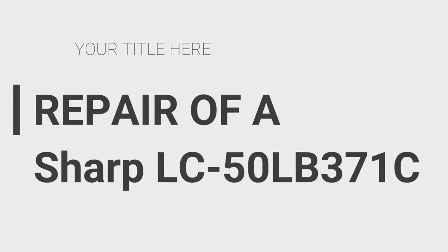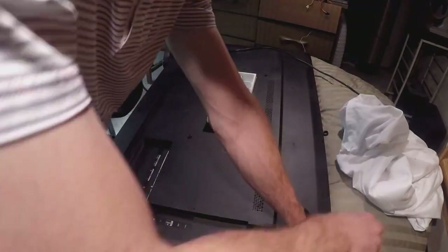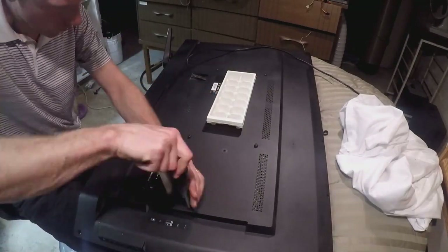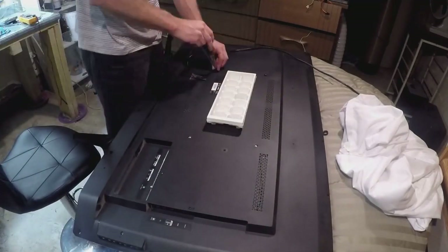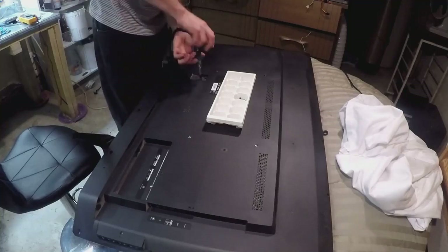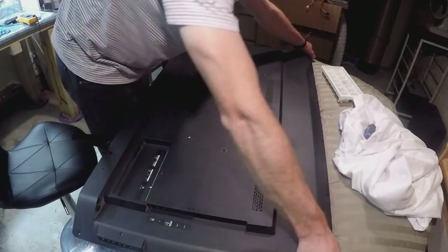This is a repair of a 50-inch LED TV by Nuisance Electronics. The first thing I did was put the TV face down on a blanket to protect the screen. I'm going around the perimeter using a star screwdriver and using an ice cube tray to hold all my screws, putting the same screws in the same location so you don't misplace anything. Work your way around — there are little arrows showing you where all the screws are.